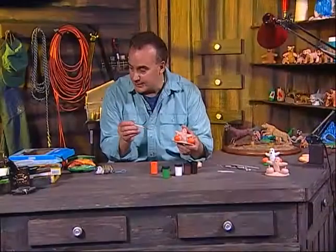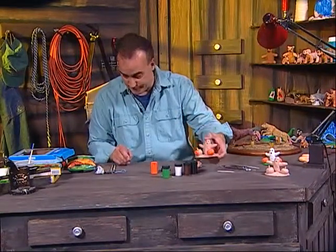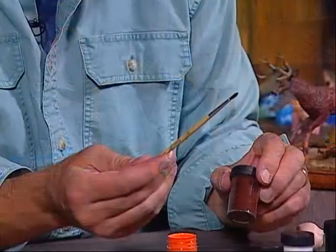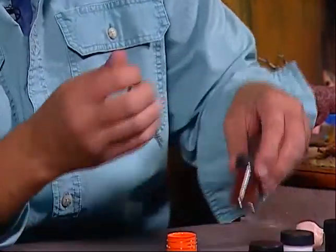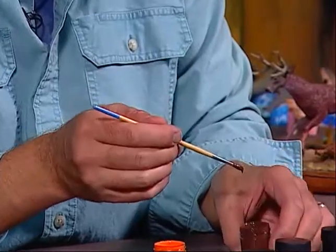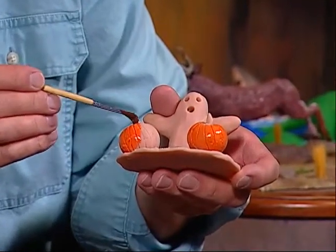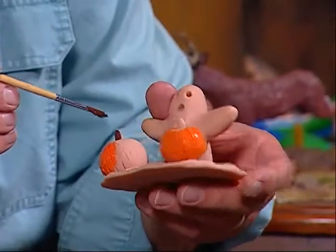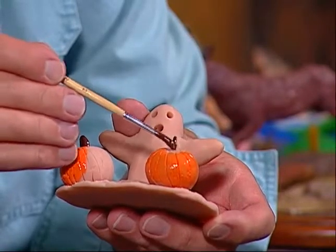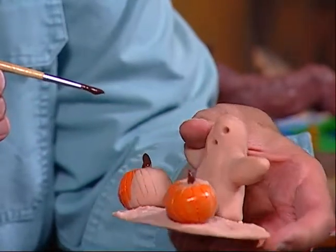The next step for the pumpkin is to paint the stems brown. We're going to use a small brush because the stems are very small. Take the small brush, pick up the sculpture, and paint these little stems — paint all the way around. Don't worry if you get some on the pumpkin; you can always repaint the orange part. That's what you do to paint the stems.